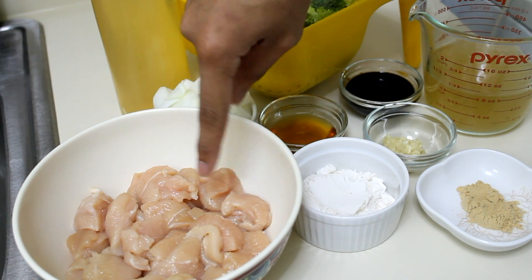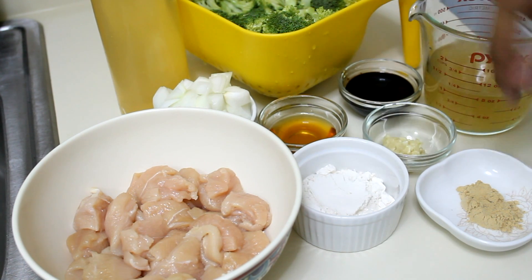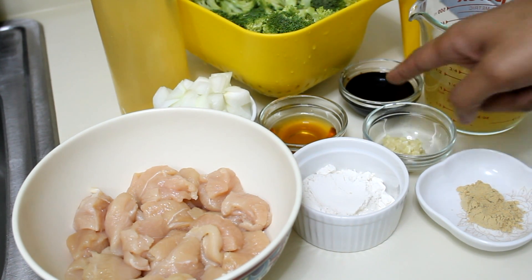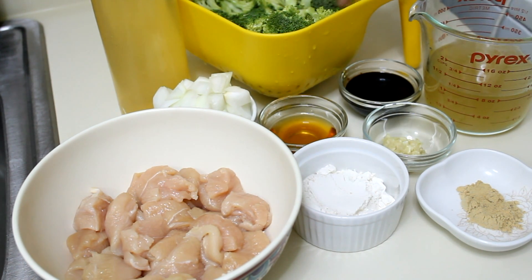You will need chicken breast cut into one-inch cubes or pieces, flour, ground ginger, chicken stock, minced garlic, soy sauce, honey, onion, broccoli, and oil. I'm using vegetable oil, but additionally you can use a little bit of seasoning oil if you want.